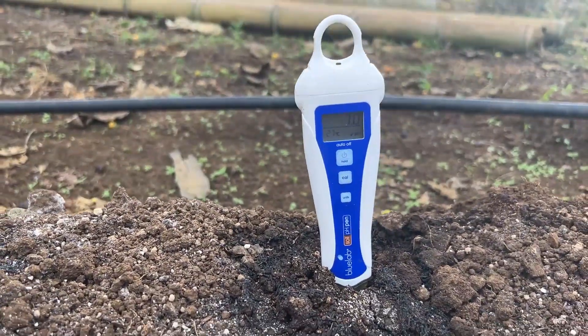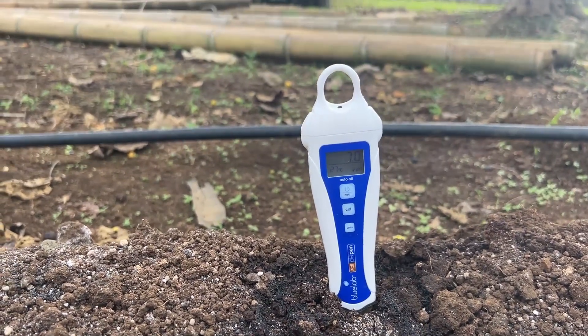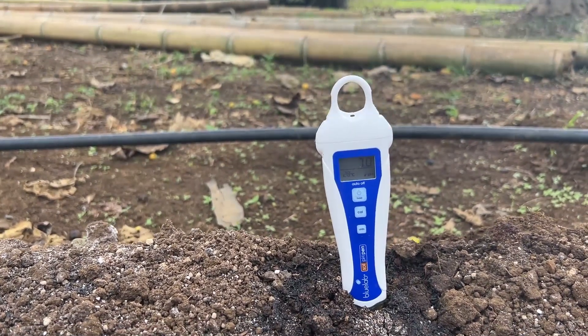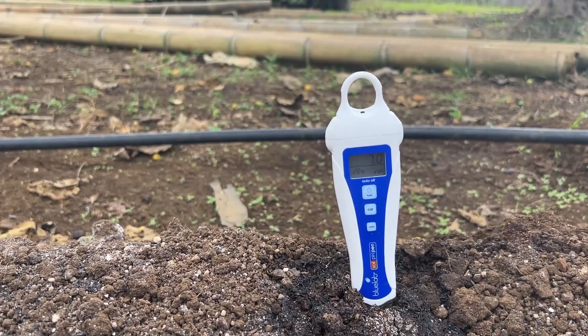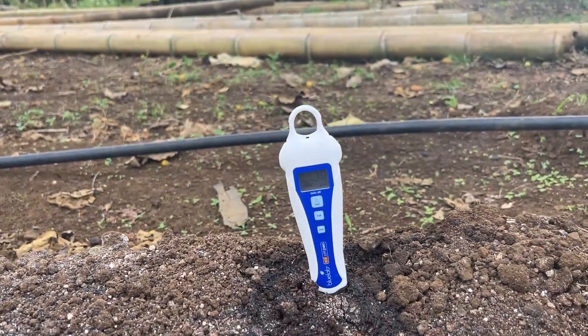We took our soil and got a seven, which is pretty good — it's more on the alkaline side. When we flow salt-based fertilizer, it's going to lower our pH, so we want to start off with a higher pH before we plant. Seven is good, so this one is good.